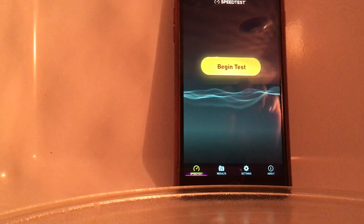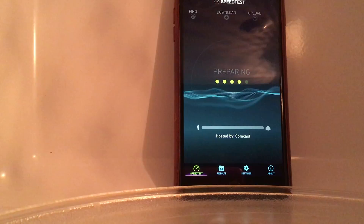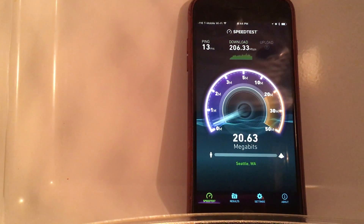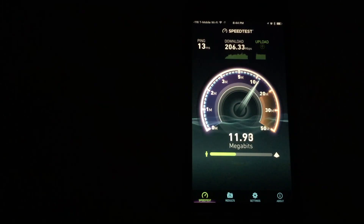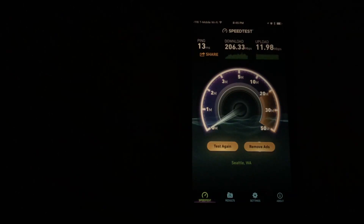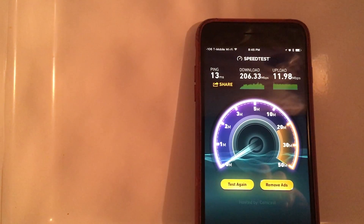I'll prop the phone up there, begin the test, then shut the microwave door — and you'll see a light go out. Okay, so 206 megabits inside a closed microwave. I don't think it's going to block the signal.